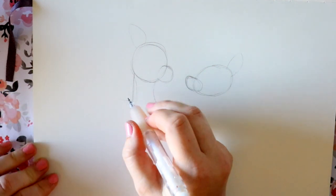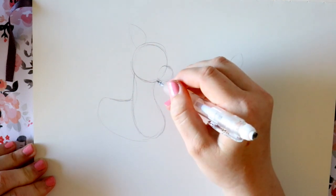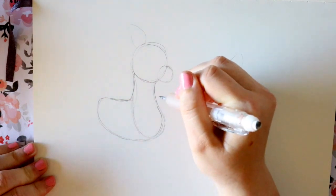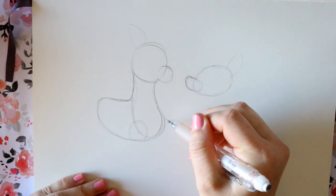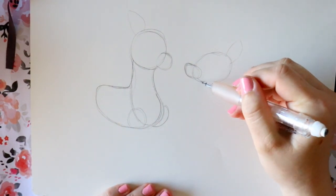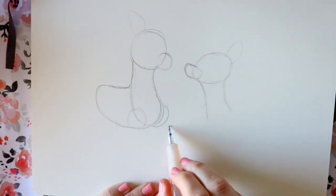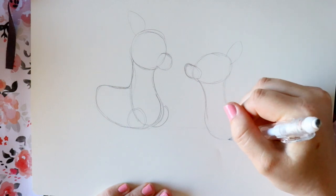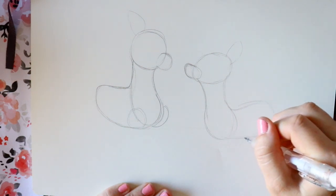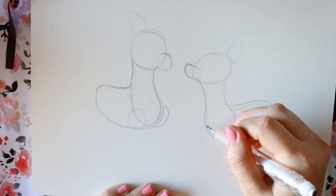We're going to draw one body going this way. It's pretty simple — you just make the neck coming down connecting here. He doesn't have a large body because he's a baby, so we'll circle off right here and then circle right here. Now let's draw Clarice — her neck goes down the same way. Their bodies are relatively on the same level; Clarice is just a little bit shorter. Rudolph is just a little bit taller than her.